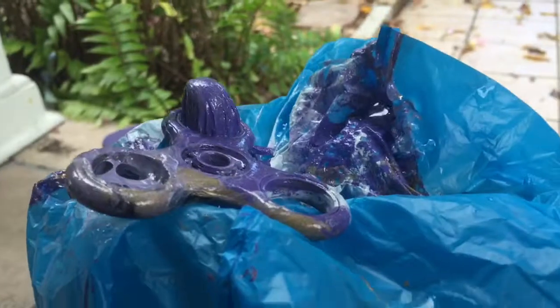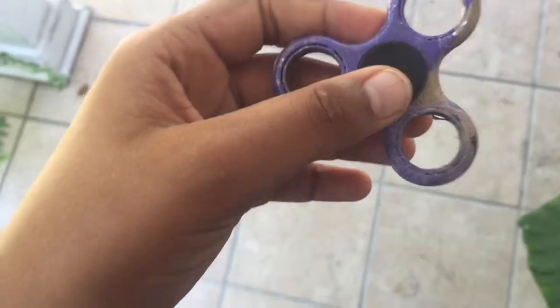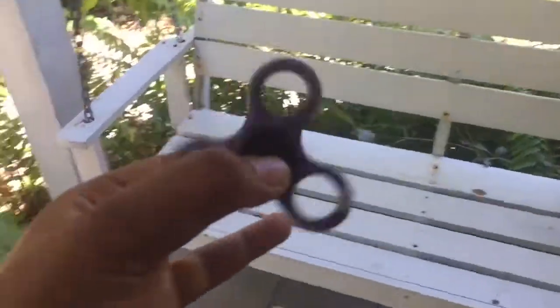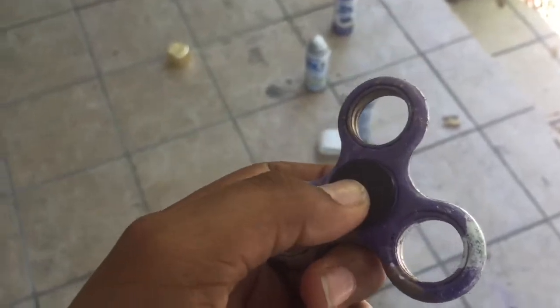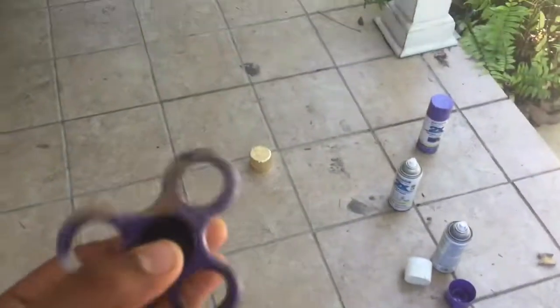I'm just gonna wait for this to dry. Okay, it's about done - it is dry and look how good this looks! The front is like purple, gold, and white. It spins good but it's kind of slow because of the paint on the wheels - I couldn't get it out because it was rusty from when I put this in the pool. Hope you guys enjoyed, leave a like and subscribe!